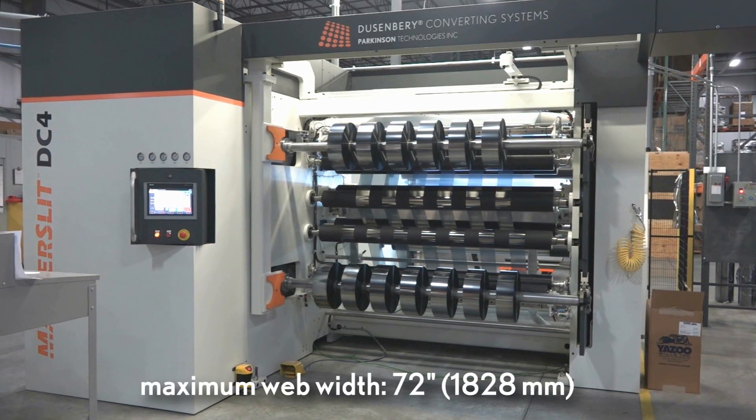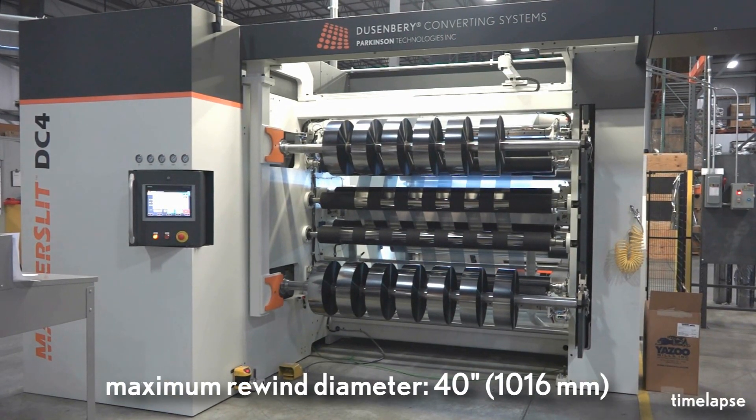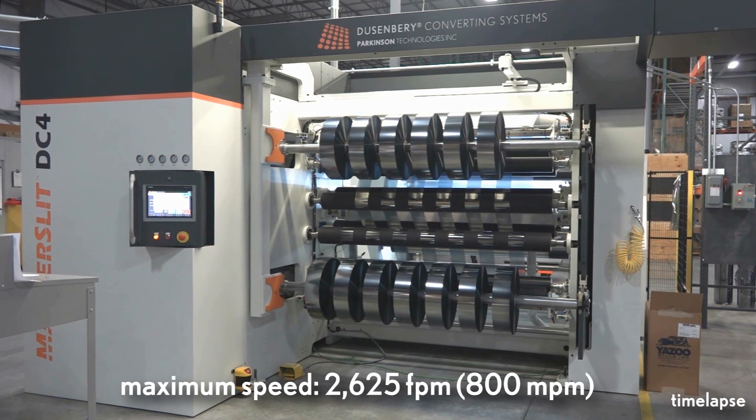The Master Slit DC4 offers a maximum material width of 72 inches and a maximum rewind diameter of 40 inches, with a max speed of 2625 feet per minute.